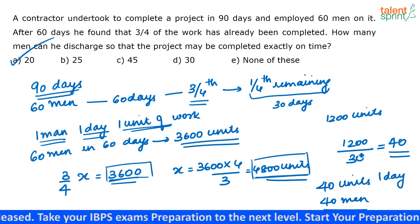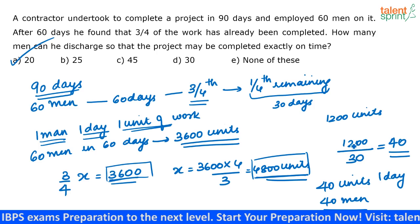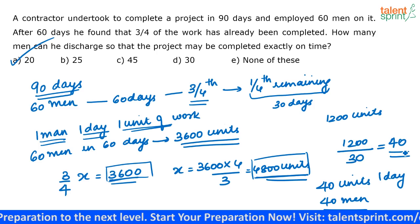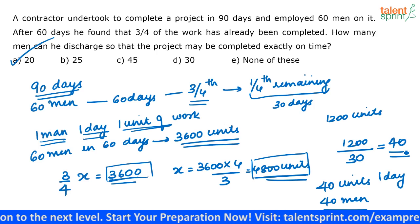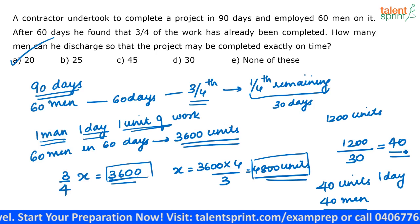This 1,200 units has to be completed in 30 days. So in one day, 1,200 divided by 30 equals 40 units have to be completed. 40 men are required to complete that. So 20 men can be discharged — that is the correct answer.